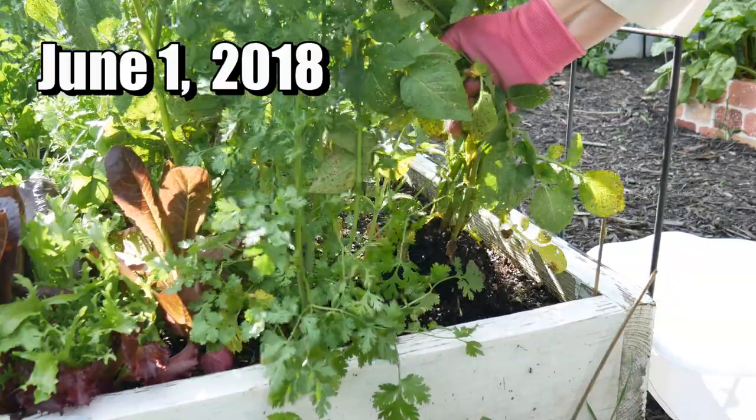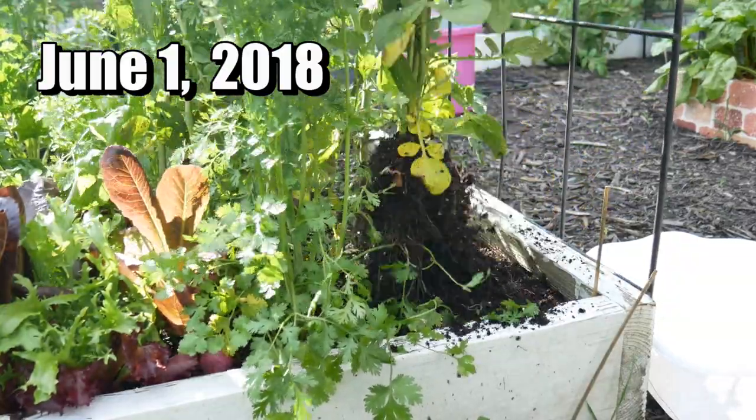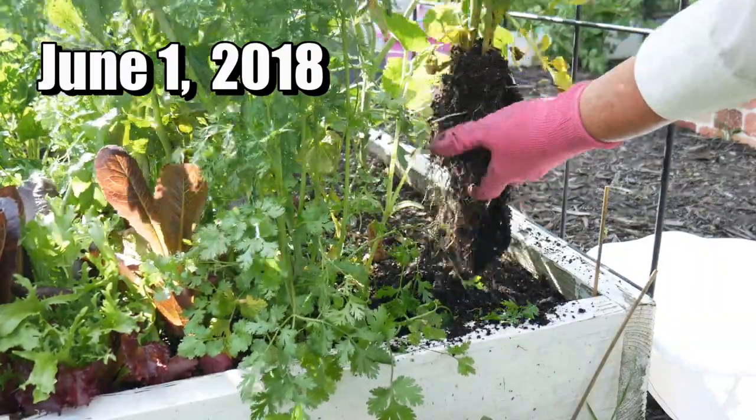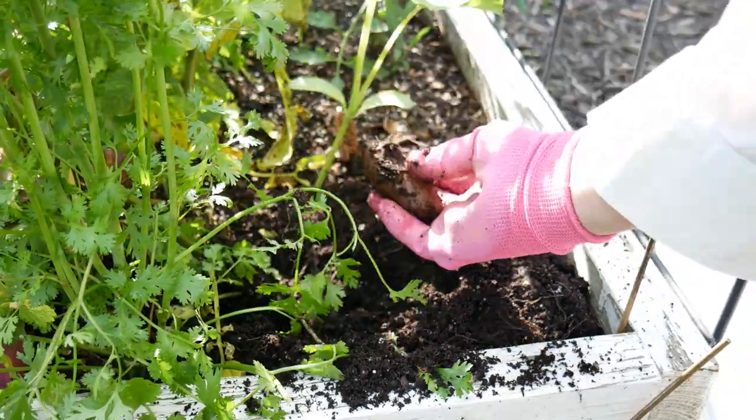I started pulling up my plants. Only one of the plants was starting to produce some very tiny potatoes, and when I dug in the soil I found the seed potatoes, which I discarded.